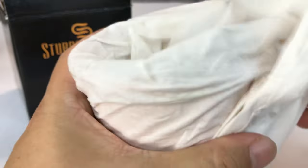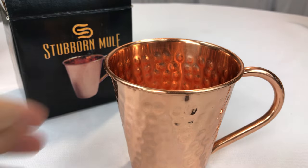And here it is. Ooh, it comes wrapped pretty well. This copper's kind of a precious metal these days. And there we have it.